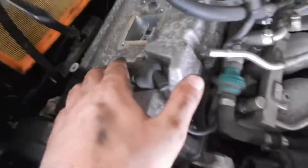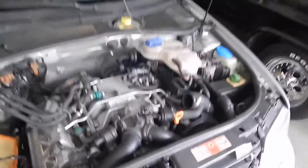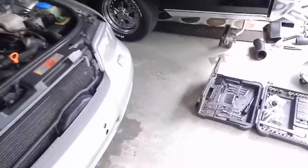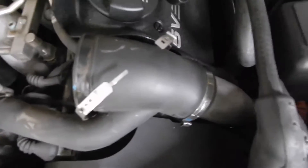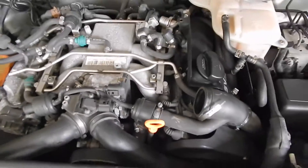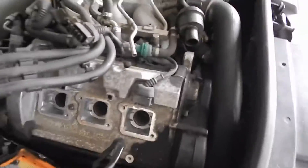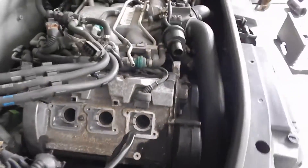I got the coil packs out, and now I just have to take the spark plugs off. The thing I had the most trouble with was taking off these clips right here — they just did not want to come off, and these tubes are insanely tight, but they have to be because that's where all the air comes through. Let's take out the spark plugs now and then we're going to take off the valve cover gasket.